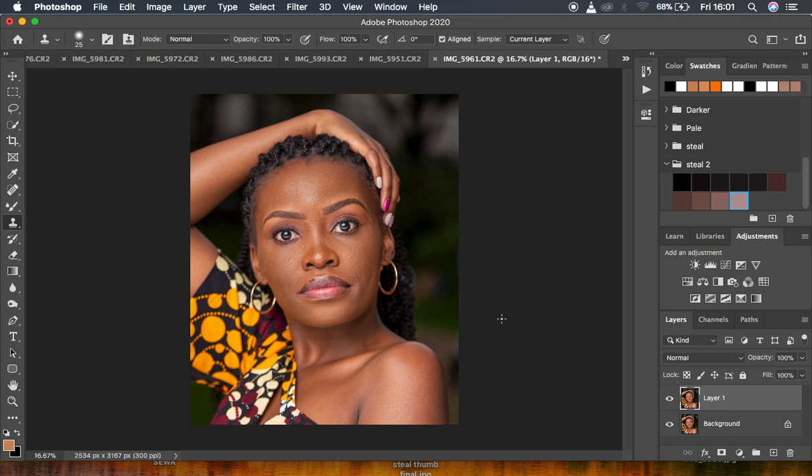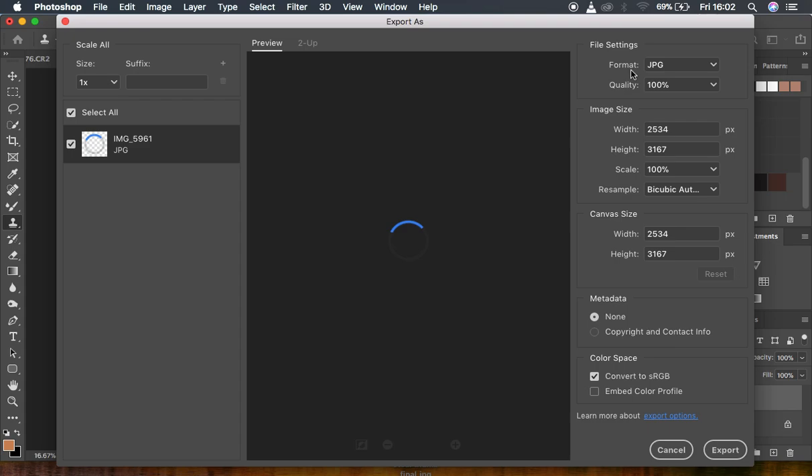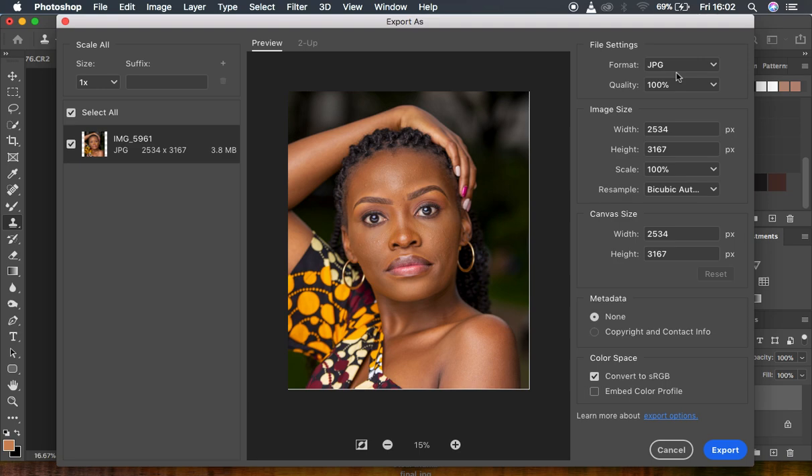After your skin retouching and overall retouching process in Photoshop, the biggest and most important tip is to save the image in the best and sharpest way possible. To get a sharp, detailed image whose color won't shift after saving, go to File > Export > Export As. Under Format, choose JPEG since it's supported by most websites and social media.